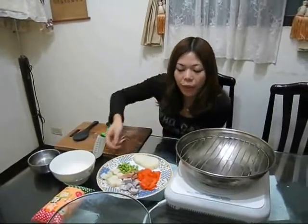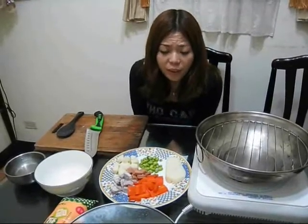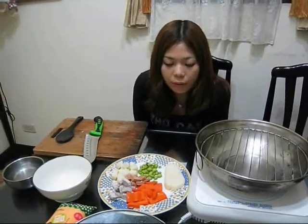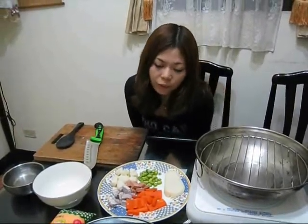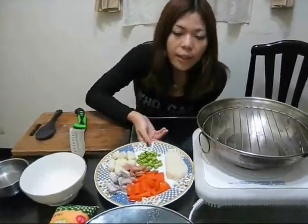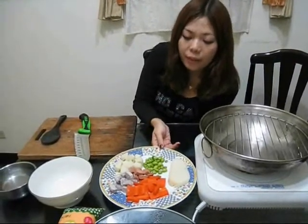Hello, welcome to Apple Kitchen. Today I would like to teach everyone how to make the vegetarian salad. You know some of my family are vegetarian and they don't eat meat, even eggs they don't eat. So in our family we will cook a lot of different kinds of food for different people. Vegetarian salad is easy to make and everyone will like it.